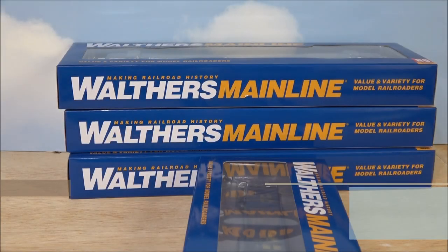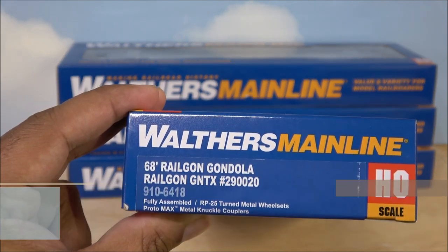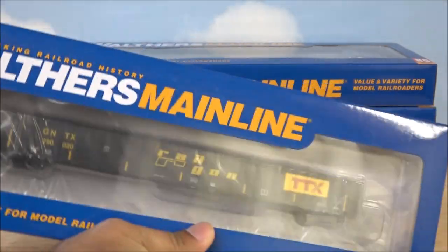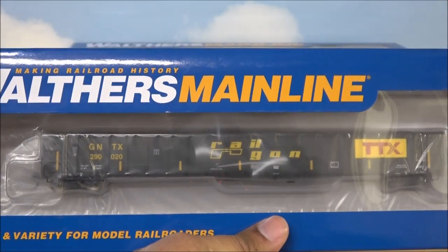Hey everyone, welcome back to the channel. We're doing a rolling stock review on the 68-foot Railgon gondola from Walthers Mainline. These are some budget-friendly rolling stock pieces that are modern day for present-day layouts, so let's take a look at what you get in the box.